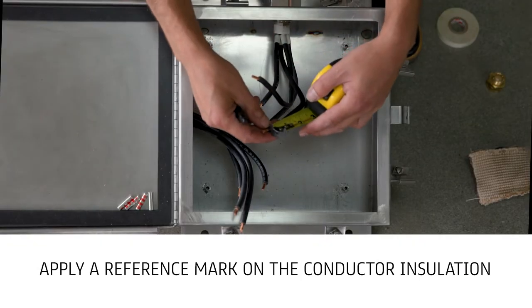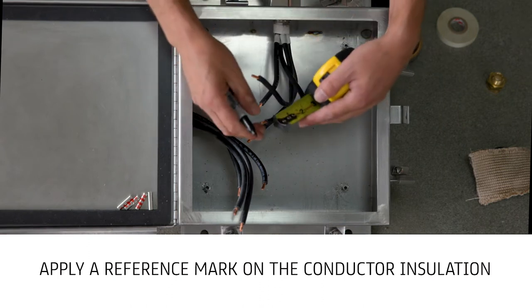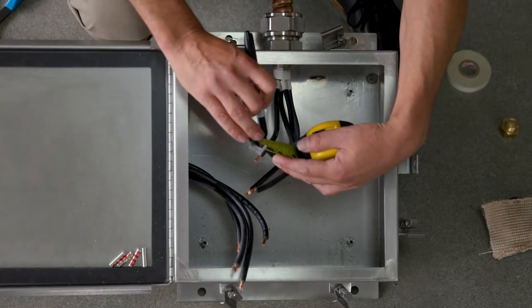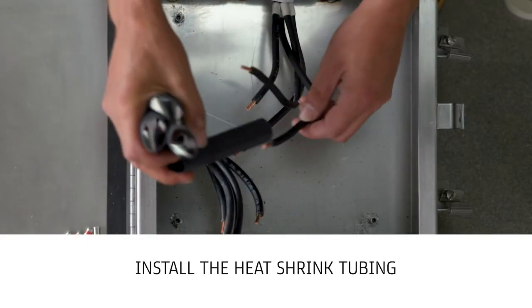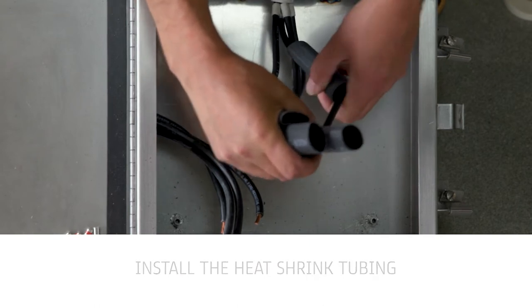Apply a reference mark on the conductor insulation one inch from the stripped end. This mark will be used to determine the proper position of the heat shrink tubing. Install the pre-cut length of heat shrink tubing over one side of the conductor pair to be spliced.